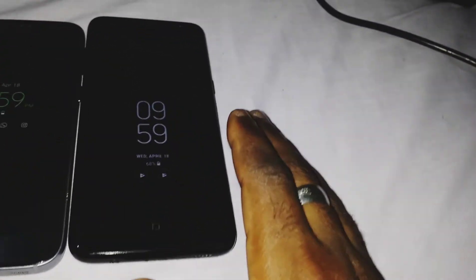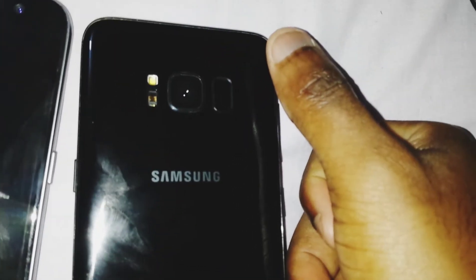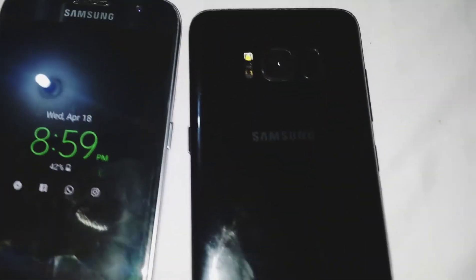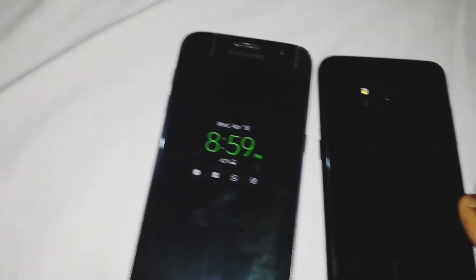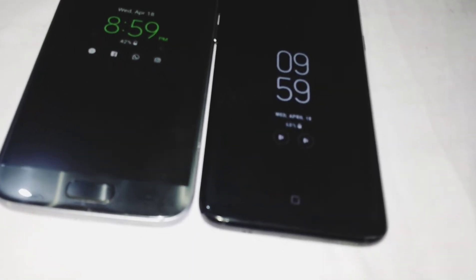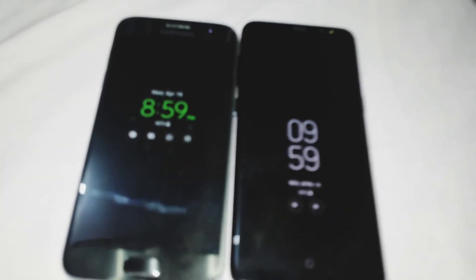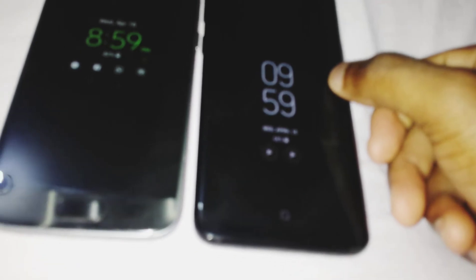The fingerprint scanner on the S7 is right here at the front, and it's around the back for the S8 — a bit of a weird place to put it, but it takes some getting used to. In addition to the fingerprint scanner, for security purposes the S8 also has an iris scanner, while the S7 doesn't have an iris scanner.